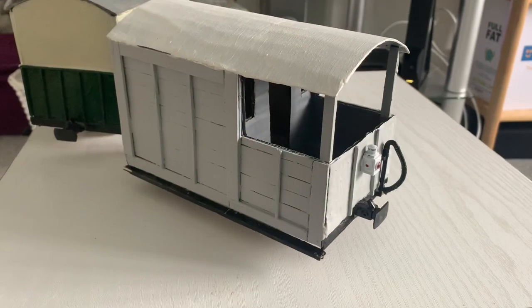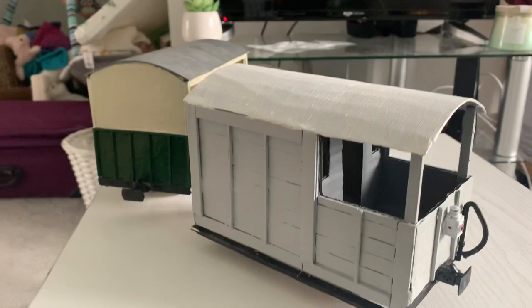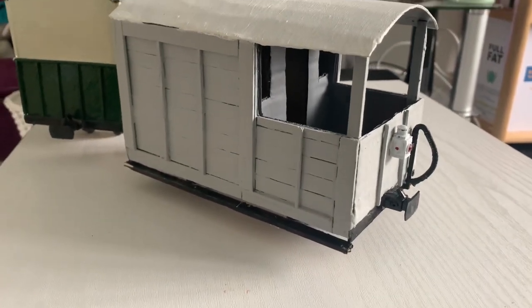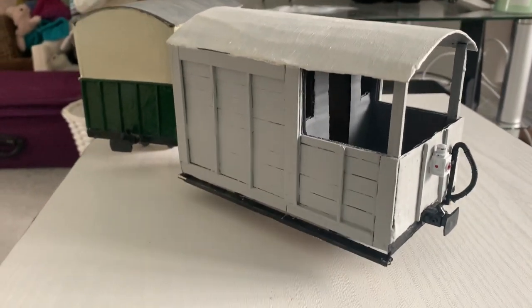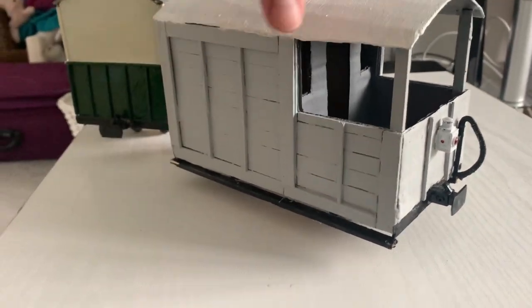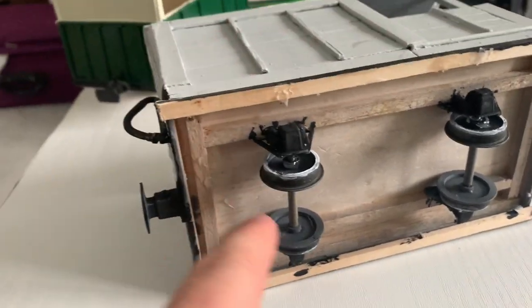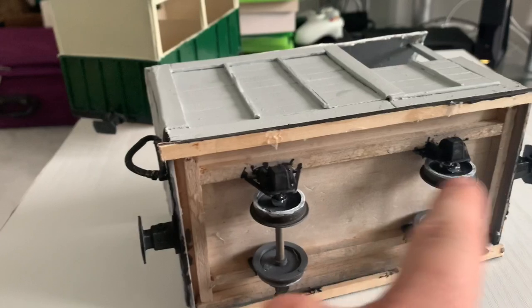I finished it off with Humbrol paint and a couple of coats of varnish so it's good outdoors — and that's it, simple as that. Next up we have the scratch-built GWR Toad-style brake van. I did a very short piece on this in the last video, but let's have a bit more of a look. This one features a few more different bits and pieces. The base is exactly the same as the coach.